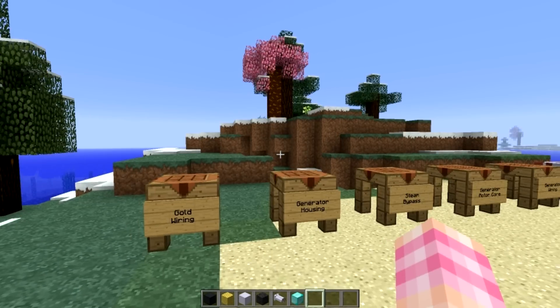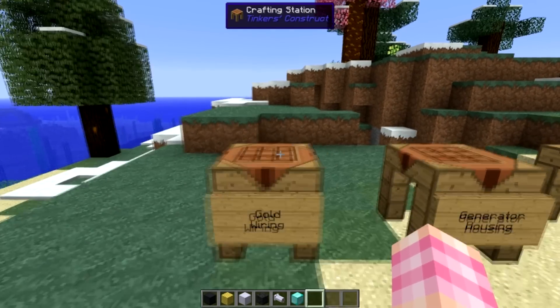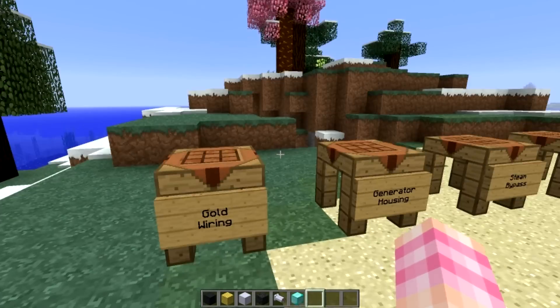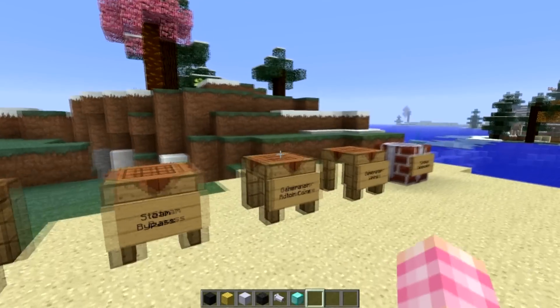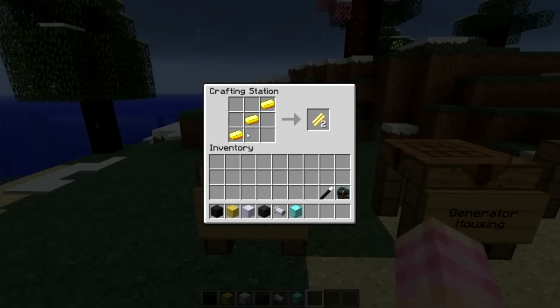So let's take a look at how to make the blocks. The first thing you're going to need to do is make a lot of gold wiring. This is not a block, but it is a crafting component for both the housing and the wiring. To make gold wiring, it's very simple: just three gold ingots in a diagonal in a standard crafting station gives you two gold wiring. You're going to need an awful lot of this stuff.